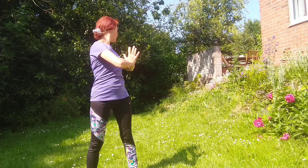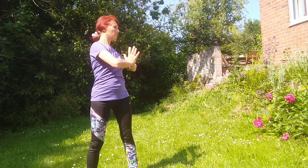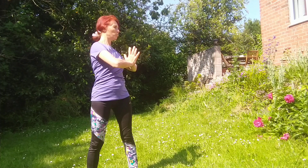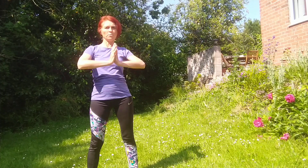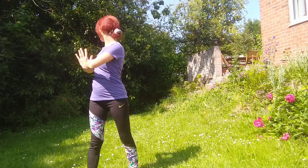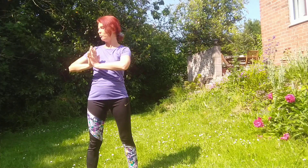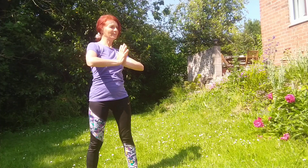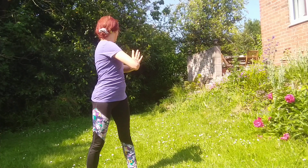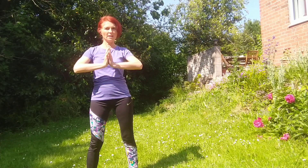If the full gaze is accessible, great. If not, you can gaze diagonally and keep your nose in line with your chest. One more time to the right side. Don't forget to breathe. To the left side. And then slowly release.